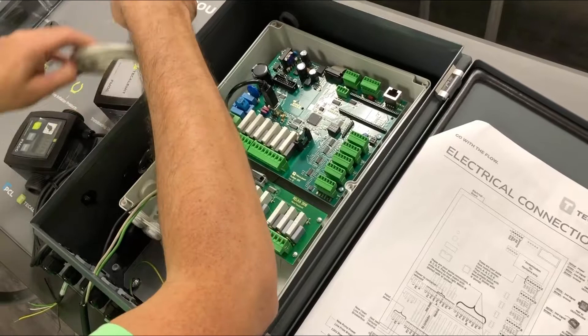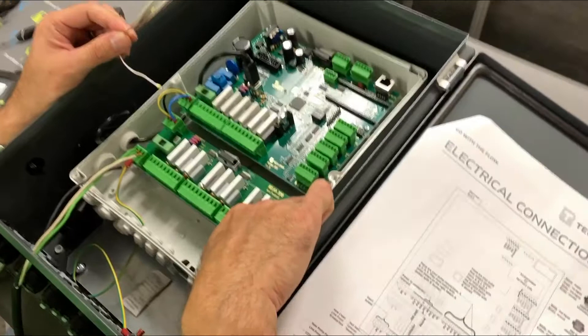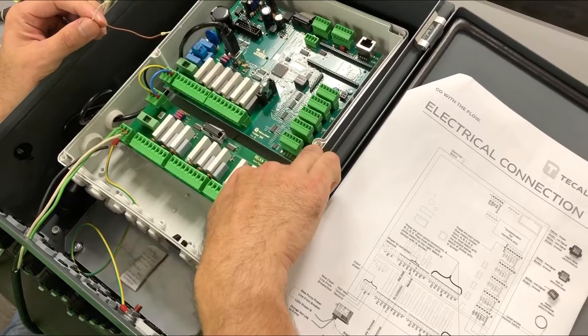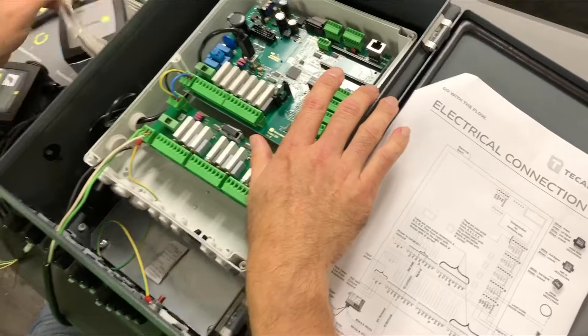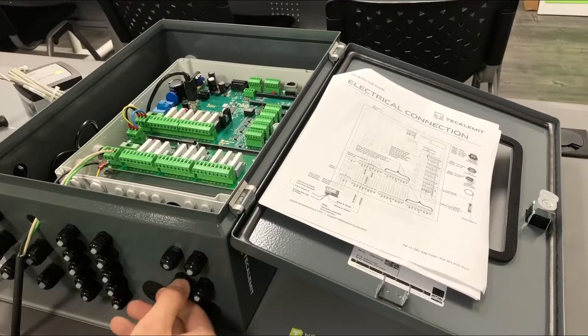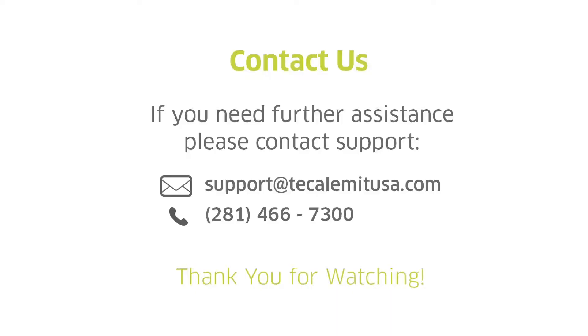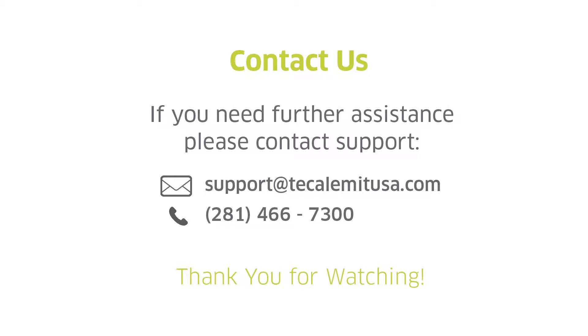This next meter is our FMO G 100 for diesel. You'll notice it only has two wires — no power required. Similar setup: ground goes in slot one labeled ground, and your signal goes in the fourth slot, IMP1. No power wire needed. Run your cable in through one of the available grommets at the bottom of the box, make a clean connection onto your pulse meter, and you're done.